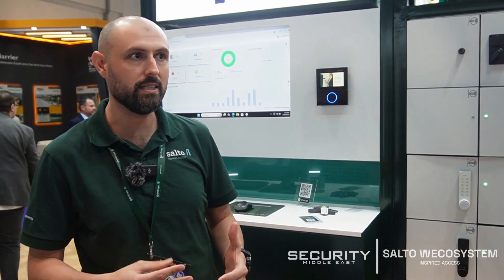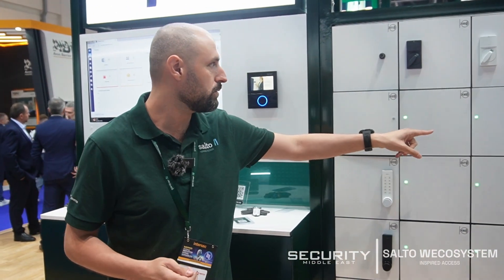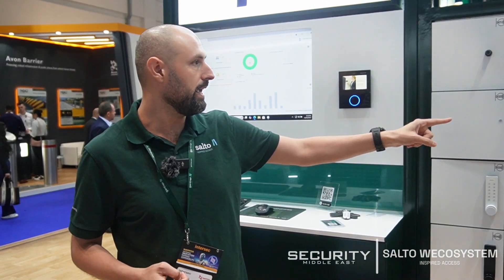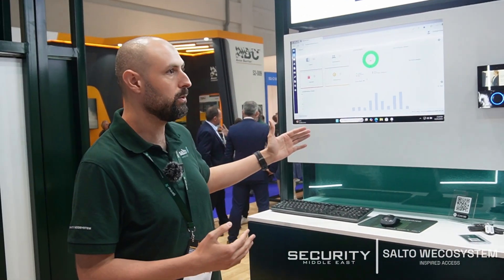The cabinet can be customized depending on the size and material you want to use — we support all materials and all required sizes. The main thing about the online lock is that it has online software.